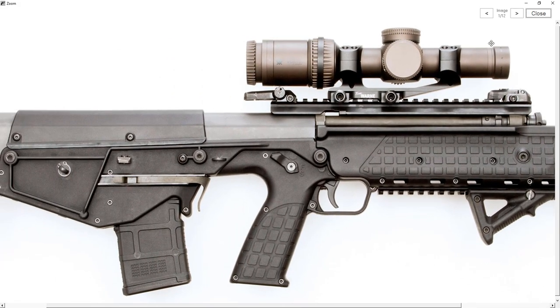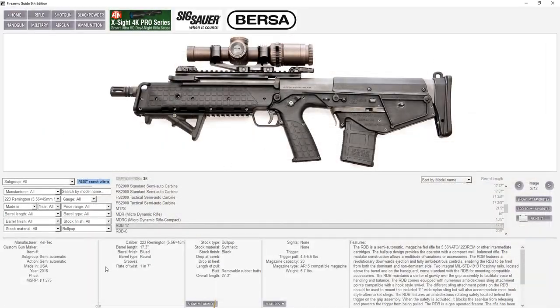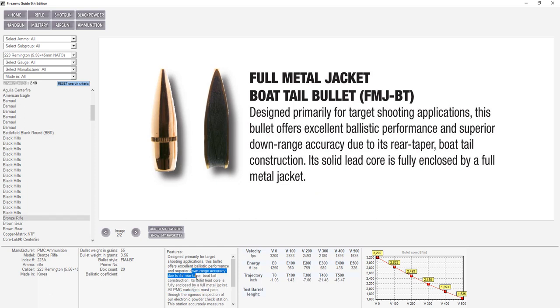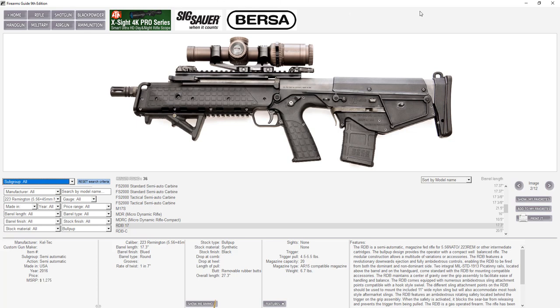Every time you click on a gun you can zoom in — we present every gun with up to 12 high-resolution digital images so you can see every tiny detail, plus the price, full tech specs, and a long list of features. At the bottom of the page there's a 'Show Me the Ammo' button — click it and you're automatically redirected to our ammunition database showing all ammo in that specific caliber. Check the ballistics and tech specs, then click back to rifles and you're back at the very same gun. You can do this with over 75,000 different antique and modern firearms.